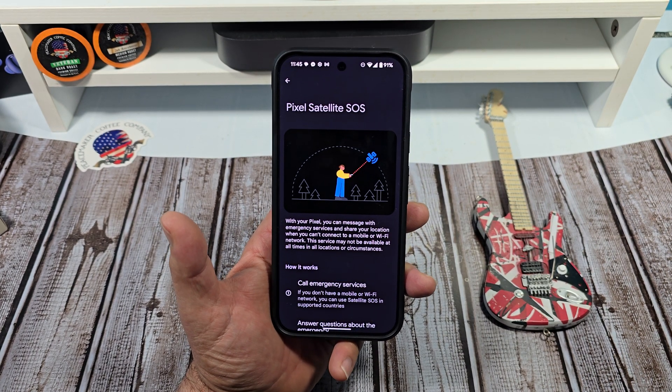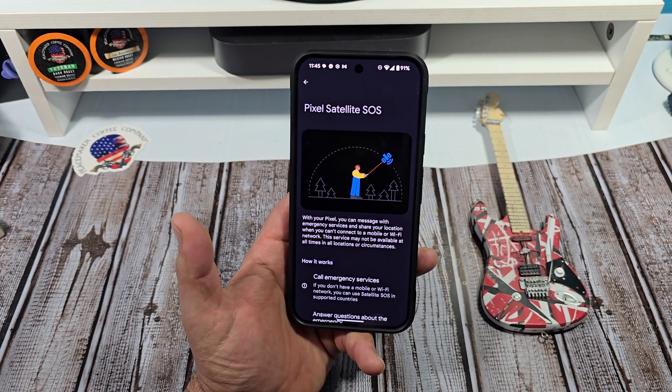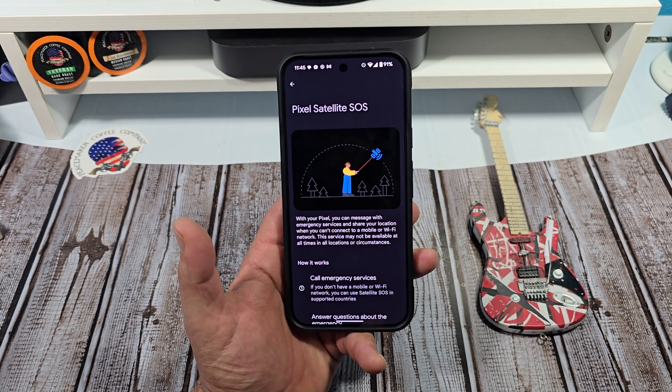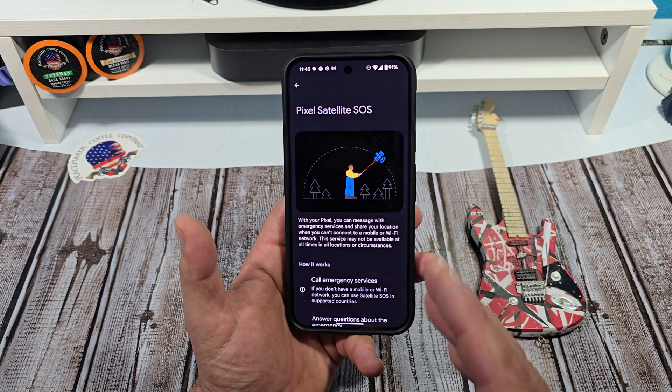Hey, how is it going everybody? So the Google Pixel 9 Pro XL comes with Pixel Satellite SOS. Now I know Apple has gotten a lot of accolades, a lot of credit, a lot of praise for their SOS calling and all that stuff like that. So here we are now with the Pixel.